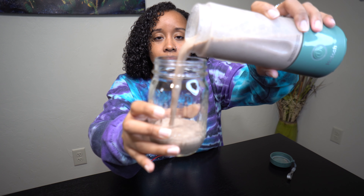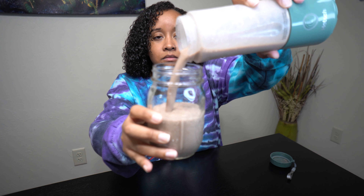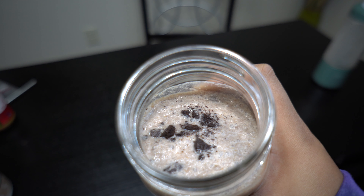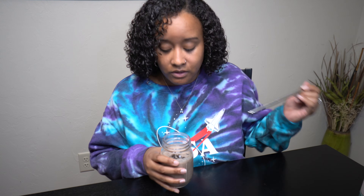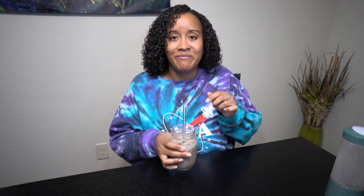And it's done! We got our mason jar — oh, it smells so good. A little ice but it won't hurt. We'll put our crunched-up Oreo on top. I should have put more Oreos — it's cool though, it's cool. Time for the taste test, the moment of truth.